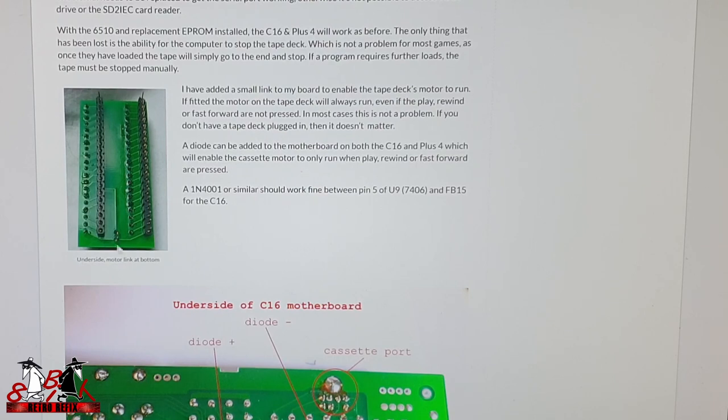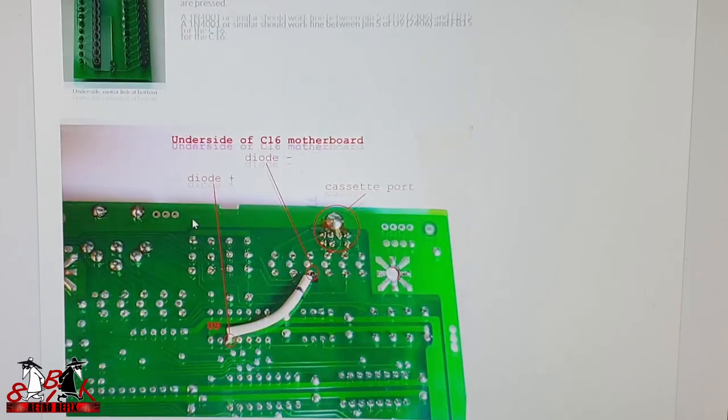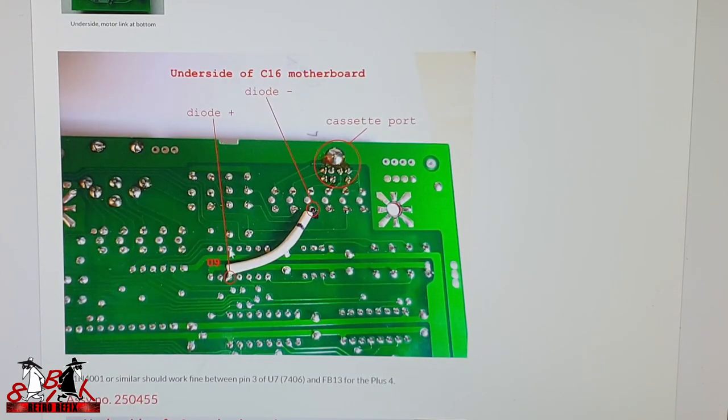You can see there where the little jumper is for the tape deck — on mine it was on the top so it's underneath the chip — but it's the same thing. All you do is put a blob of solder or a jumper wire over there if you want to enable the tape deck to stop. You need a diode that goes from pin 3 of U9 up to pin 4, just as shown here where the cassette port connects in — that should enable the stop of the tape once it's loaded.